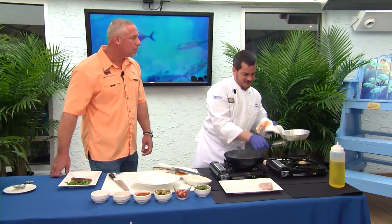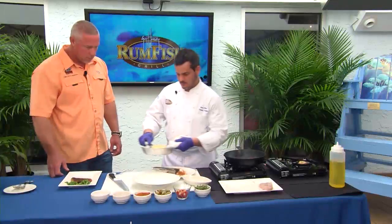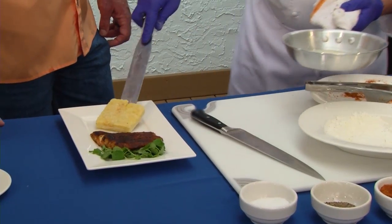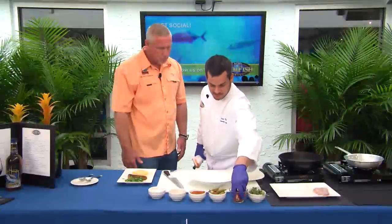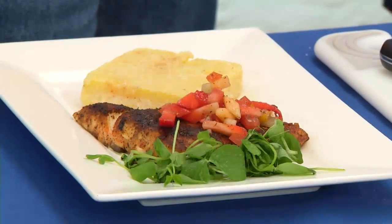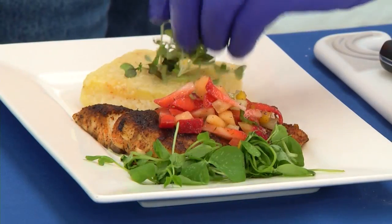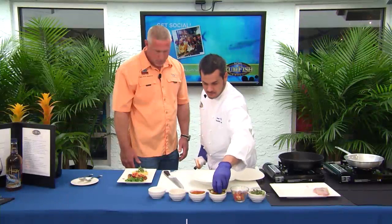As our grit cake is finished up, we're just gonna finish off the redfish here with a little Plant City salsa — fresh fruit, onions, a little salt, pepper, and the strawberries fresh from Plant City. Micro greens. Pickled okra.